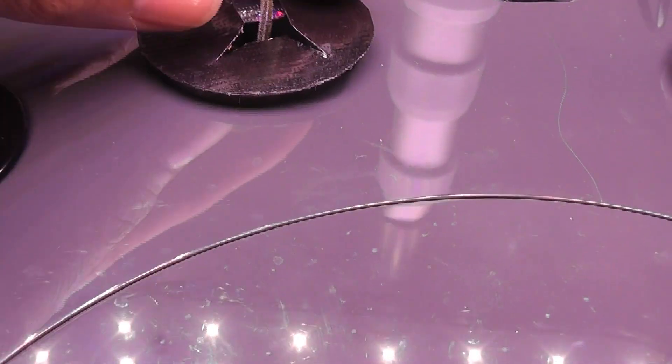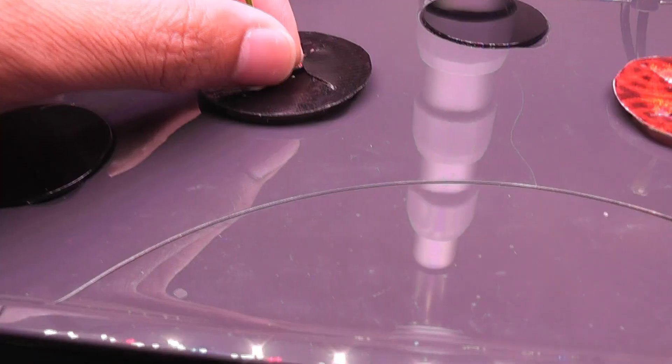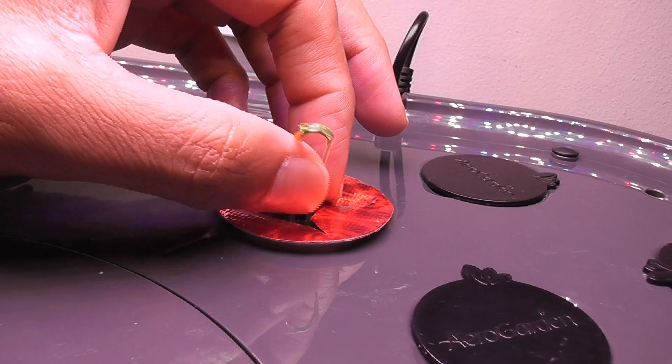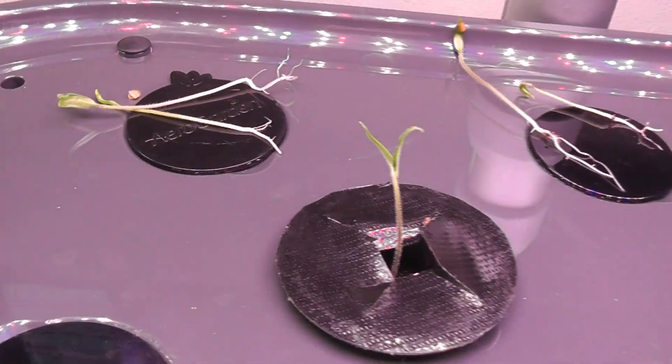It's day six. The seedlings have been growing very nice. Now I will take out the excess seedlings and keep only one plant per pod. Just gently pulling them out. I removed the excess seedlings and now I have only one plant per pod.